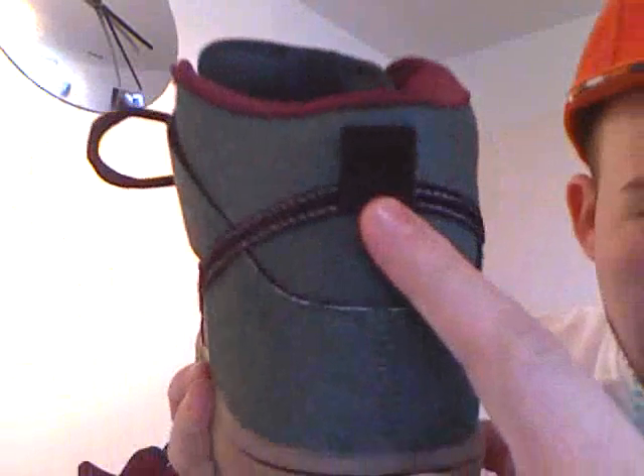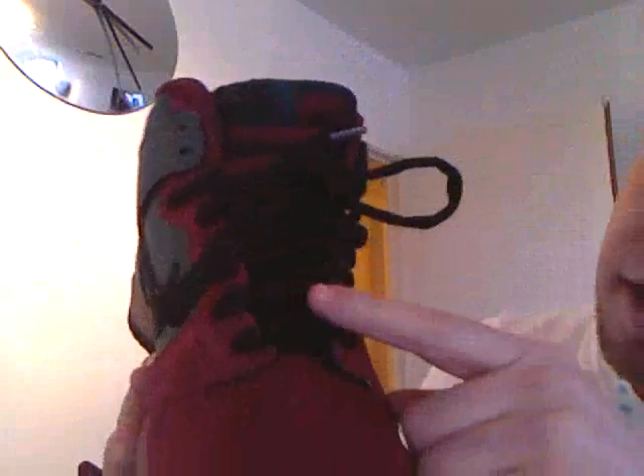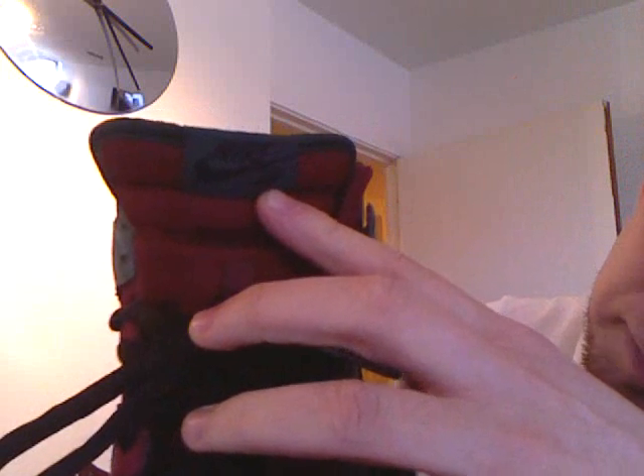The black tab — funny enough it's actually got a black stitch on the tab there. On the front is the standard mesh Nike SB tongue, with a green tab and Nike SB black in black there.